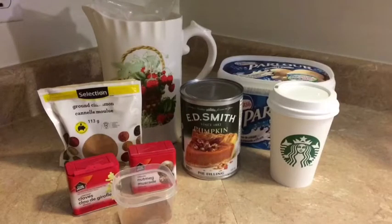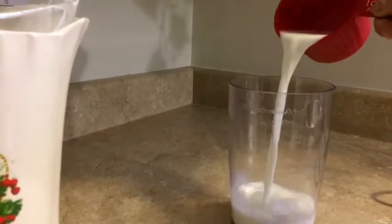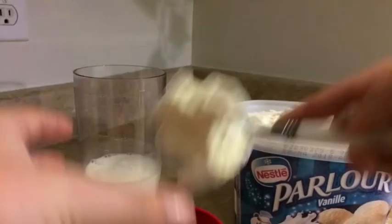What you're going to need for the first drink is milk, canned pumpkin, vanilla ice cream, pumpkin spice, whipped cream, and a mug or cup. First, pour one cup of milk into your blender, then grab half a cup of vanilla ice cream.